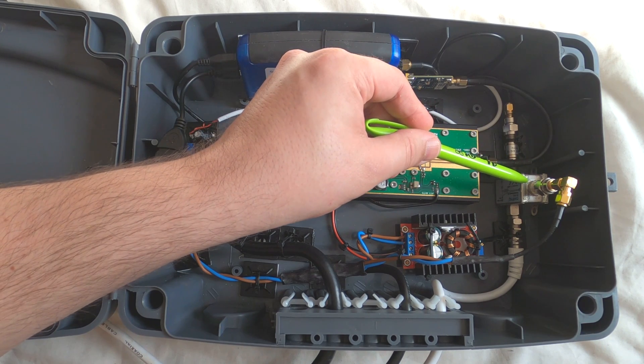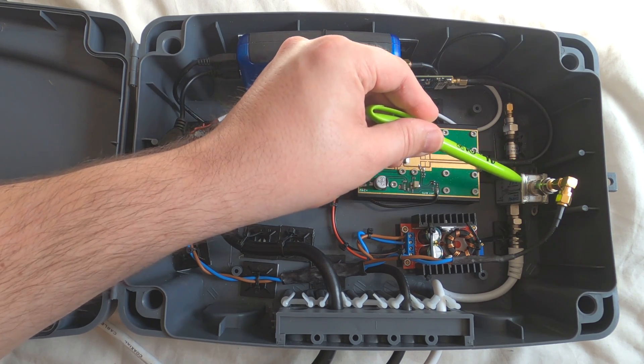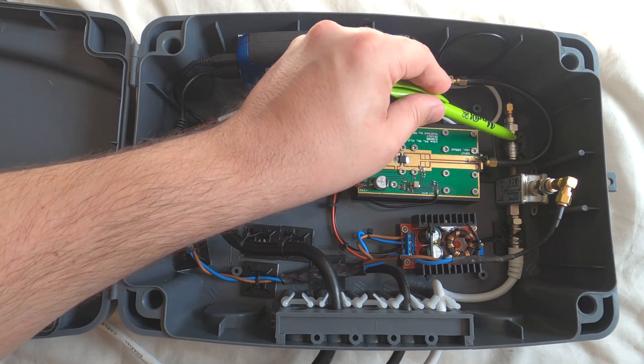The signal goes through a bias T, then a 20 dB attenuator, and then to the RX port of the Pluto. The bias T also has a 12 volt input which is sent up the white coax cable to power the LNB.